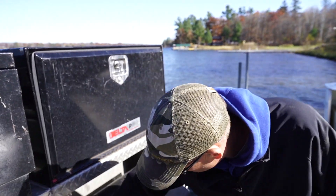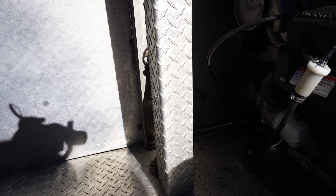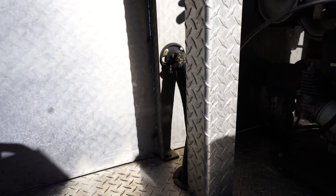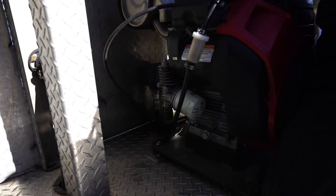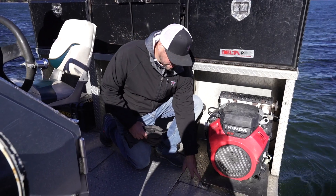Hose chafing is a big deal in the back — you see that back corner there. I've actually blown a hose there where it goes through the floor. Even though I have rubber all the way around it, everything rubs eventually and works through.